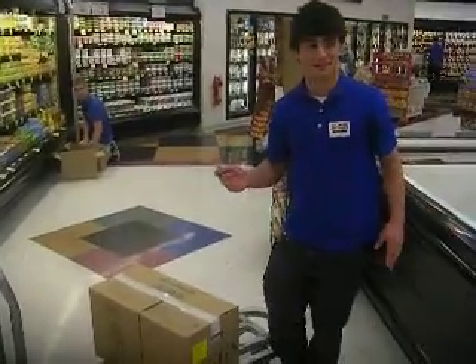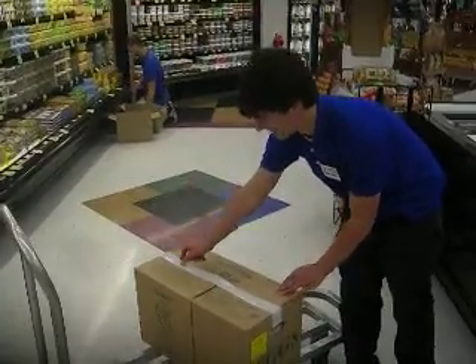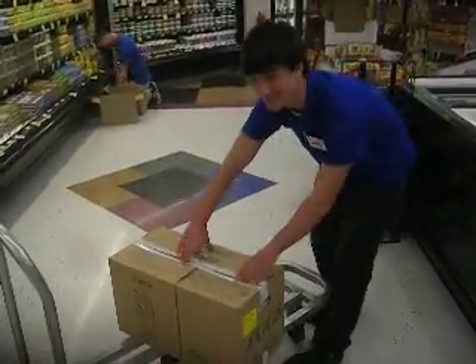Alright, here's the best place to fill eggs. First, take your knife, slide it right here, let it open.